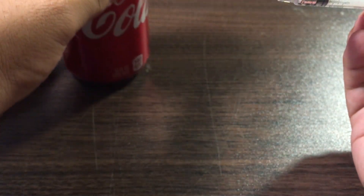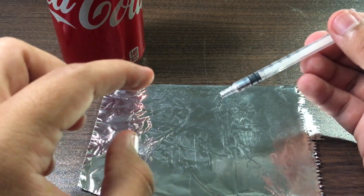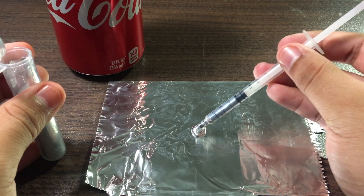We're going to set the coke can aside while we do the other ones. For the aluminum foil, I don't think I need to scratch it, so we're just going to put the gallium directly on there.